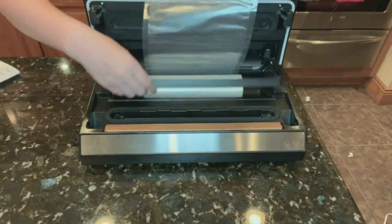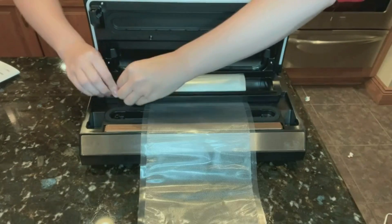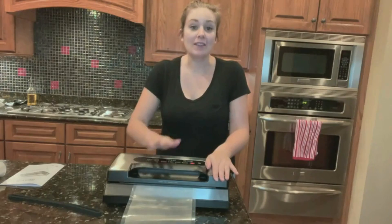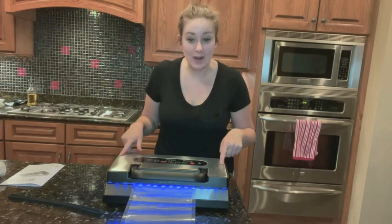To cut this, all you're going to do is pull up on this and your bags are going to go under here. Just give this a slice. Shut the lid and this lid will lock and close. When these LED lights come on, you know that this is ready to seal.